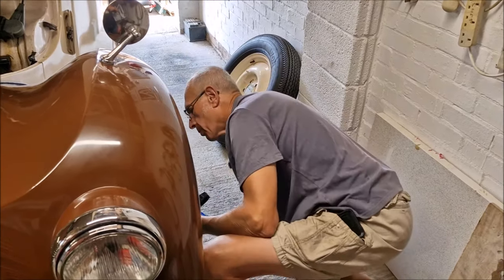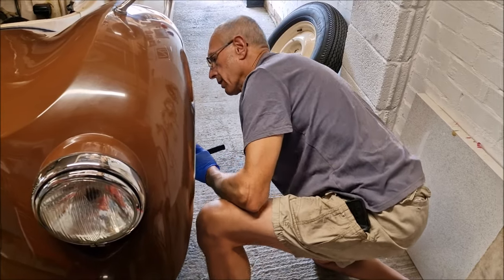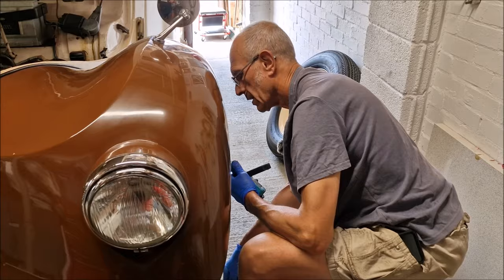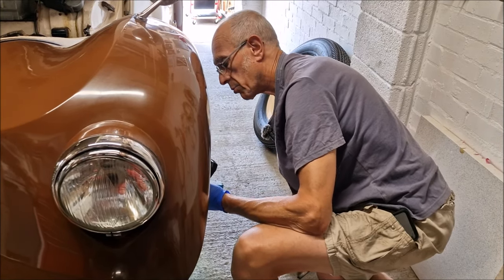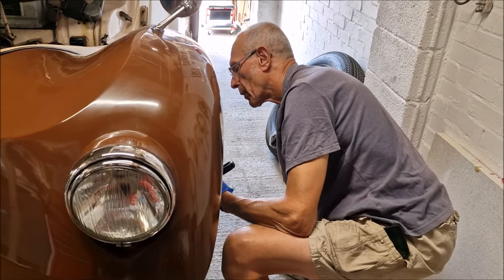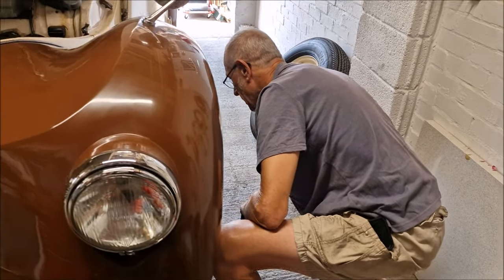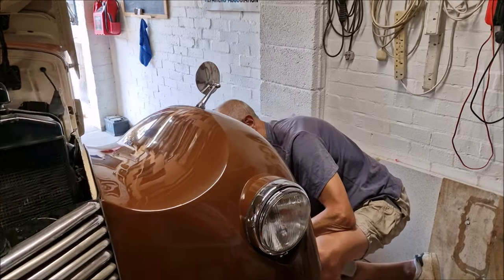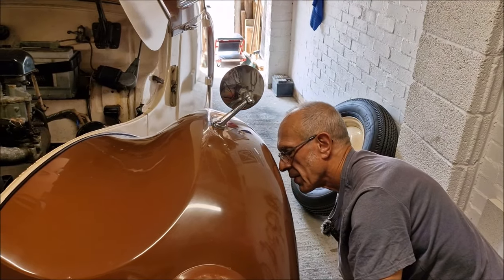Still enjoying the project? Dad just pops out and has a couple of minutes and enjoys it. It hasn't become a chore yet. He wasn't very chuffed when the wheel cylinder caused him grief - especially seeing as he thought he'd got it sussed. And when Mum's got some washing up to do, he can disappear out here and say 'I'm busy in the garage, dear' - that's a little tactic he likes to do at home.